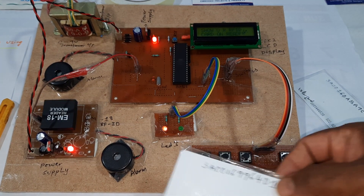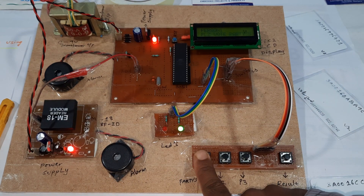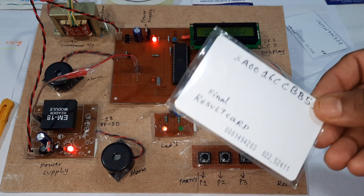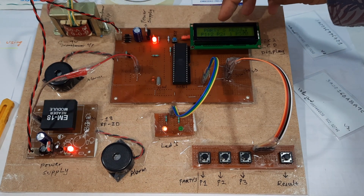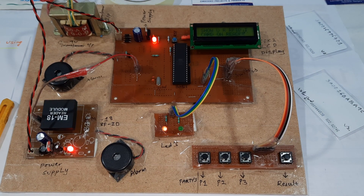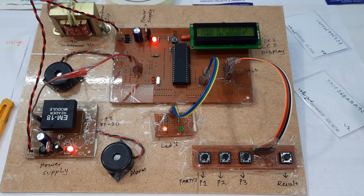Now the third card — person 1. Green LED comes on. If I press the result button, the result shows: P1 has 2 votes, P2 has 1 vote, and P3 has 0 votes.